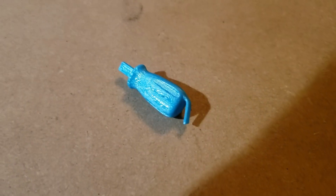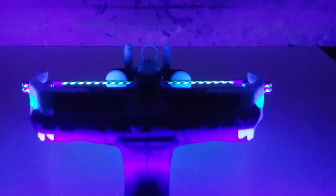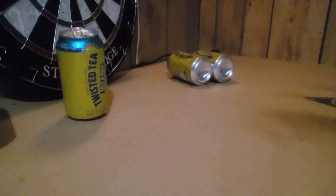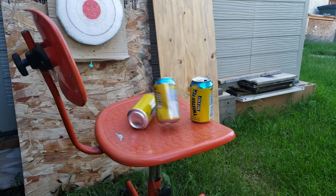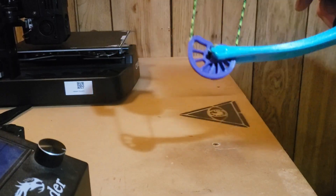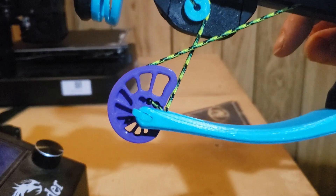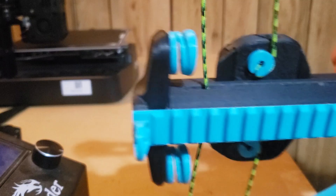It has a little spring on the bottom so it doesn't rattle around inside the compartment. This is basically a string instrument — just like a musical string instrument, only instead of making music it's better for having a vendetta against tin cans. To tune it, you pull it so the sharp part of the cam is touching the rope on both sides at the same time, then keep making adjustments to both sides.